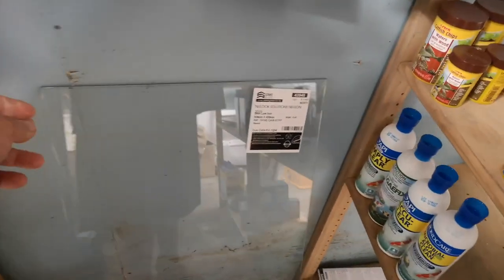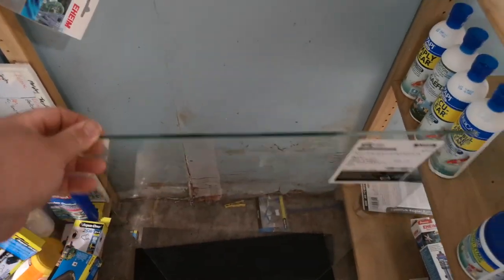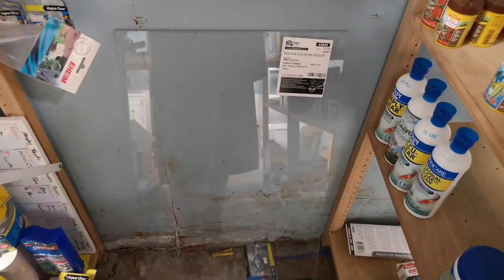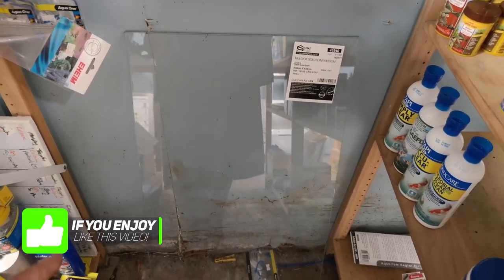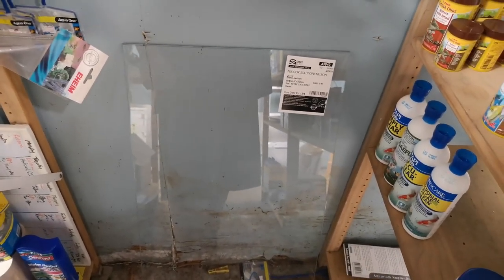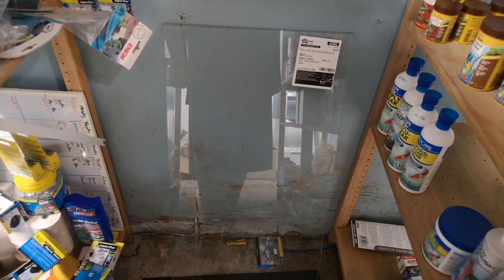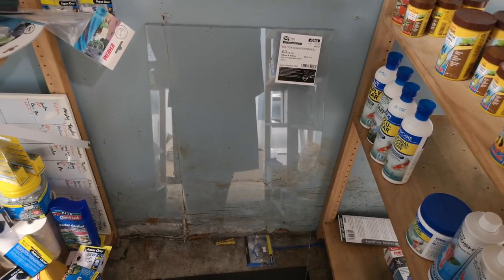Because I'm getting the tank repaired, I thought why not upgrade to low iron glass — it's ultra-clear. Most aquarium glass has a green tint to it; low iron glass has significantly less green, so it's far clearer. A lot of the really expensive reef tanks and things like ADA aquariums use low iron glass. I'm not sure it'll make a huge difference at this size, but since I'm making it a display tank, I thought I might as well do it properly.